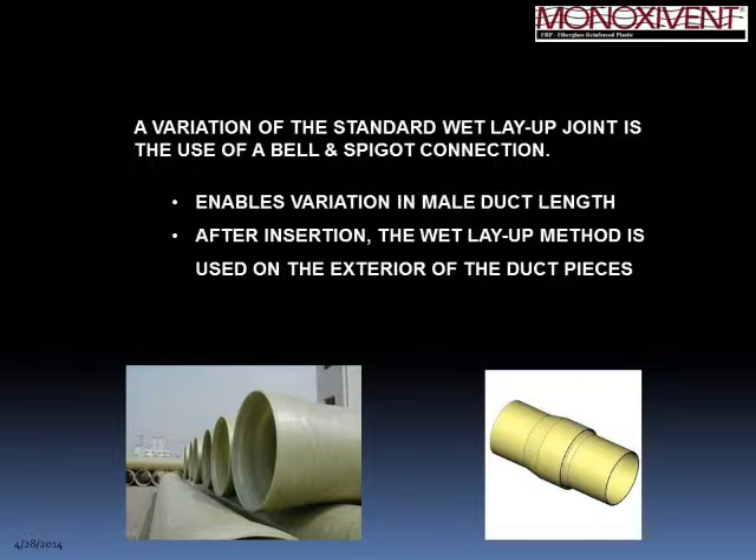A variation on the standard joint is our bell and spigot connection, where you have a female bell and a male spigot. The male is inserted into the socket-type joint, and on the exterior of the bell a wet layup joint is performed to complete the seal. The advantage is that you can vary the length of the spigot end — pushing it in as deep or shallow as needed — before doing the wet layup joint. Essentially it's the same process as a butt wrap joint.